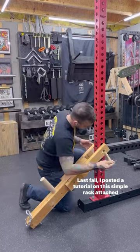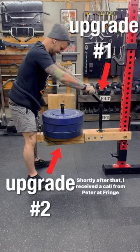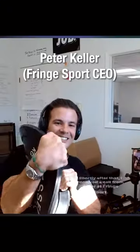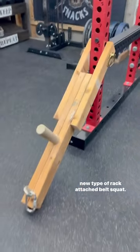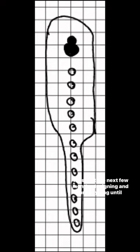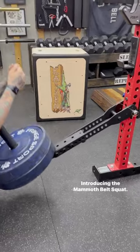Last fall, I posted a tutorial on this simple rack-attached belt squat that was both inexpensive and upgradable. Shortly after that, I received a call from Peter at Fringe Sport. He liked my design and wanted to work together to create a new type of rack-attached belt squat. We spent the next few months designing and prototyping until this thing was ready to go. Introducing the Mammoth Belt Squat.